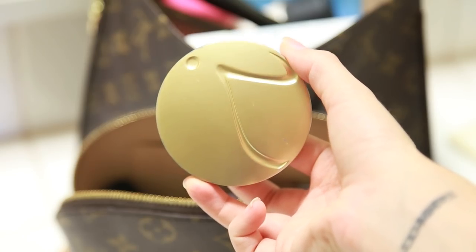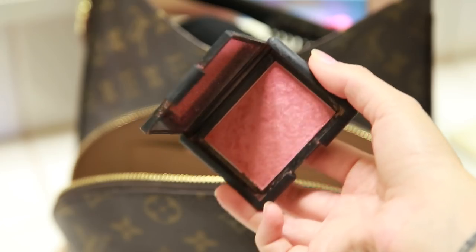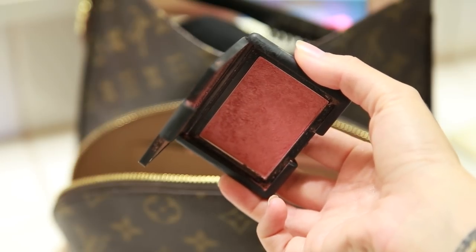Next, to mattify my nose and my chin, I'm gonna apply a little bit of this Jane Iredale Powder. It's a really natural powder — it doesn't have some of those harsh ingredients that other powders have, and it never makes me break out, so I really love it. Then I'm gonna use NARS Blush on my cheeks — this is the Orgasm Blush, which gives the perfect blush look. It's one of my favorite blushes.